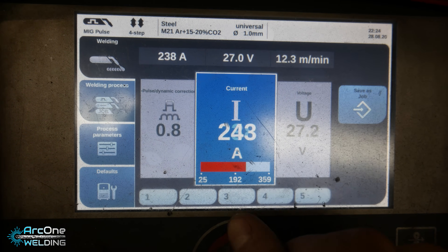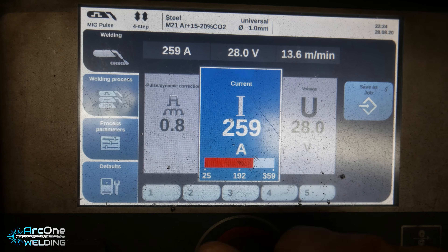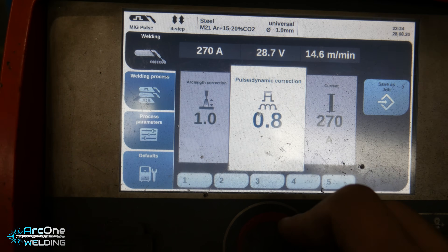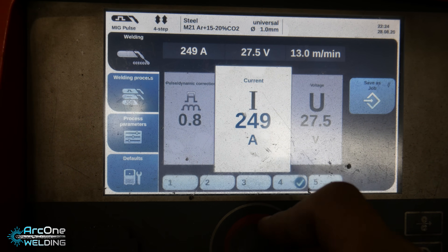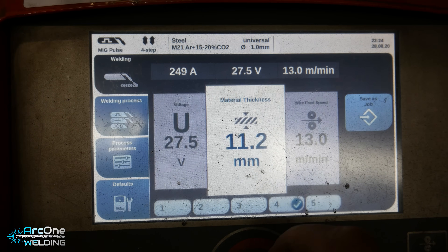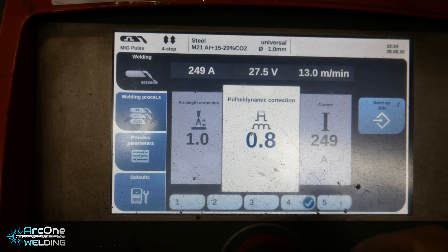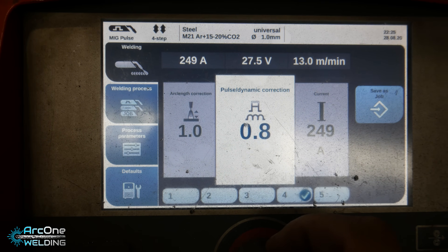All the way up to 250-260 amps. I turn the power up and down on the machine so I don't exactly know what power I'm going to be running at. My arc force and arc length correction is going to be 1; pulse dynamic correction is going to be 0.8.